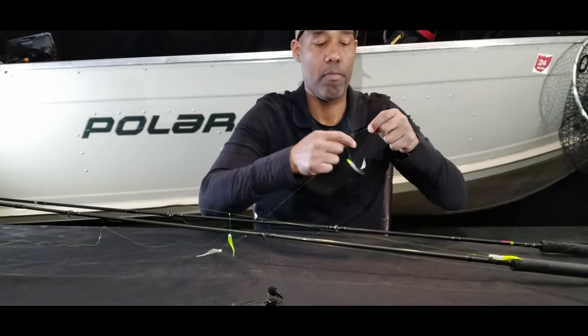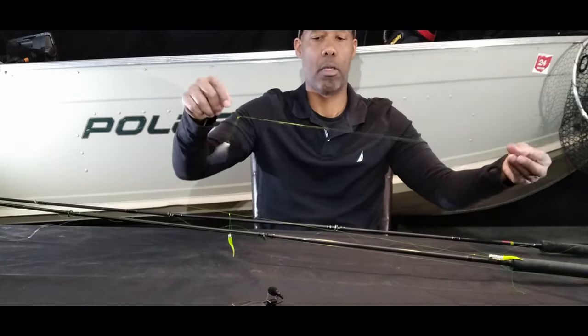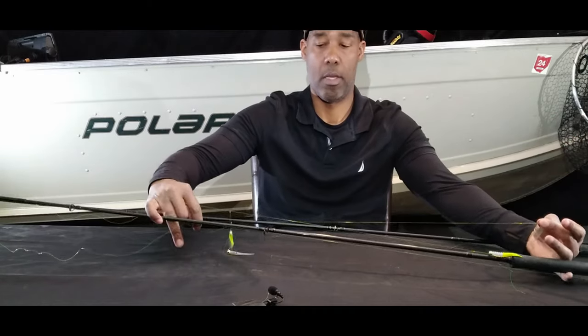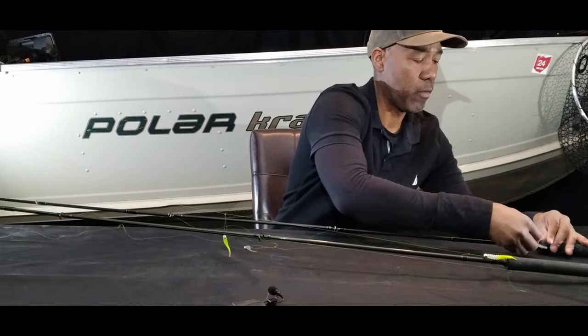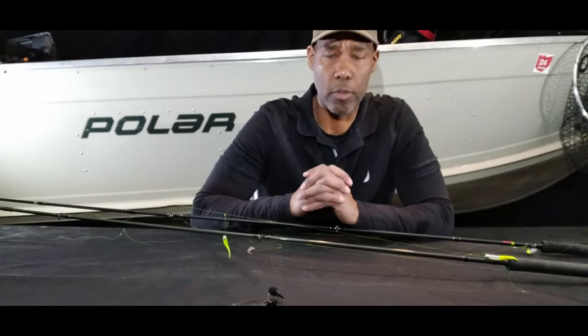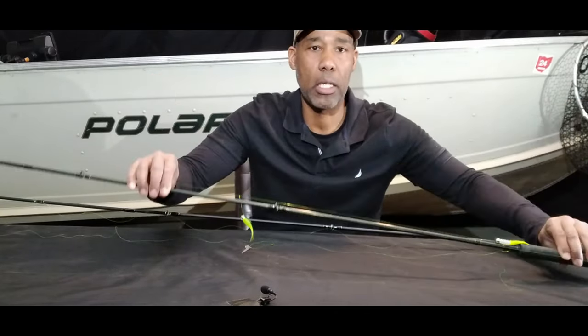I'm going to cut our tag end off here. And that is our double jig setup. We're pretty close now to having about 16 inches between the two, which is where I like to fish them. You can fish this in a single jig configuration or a double jig configuration. Hopefully you enjoyed the video — don't forget to like, share, and subscribe. If you'd like to see how to use this configuration to catch crappies, click on this video right here right now. Thanks much for watching. We'll see you next time.